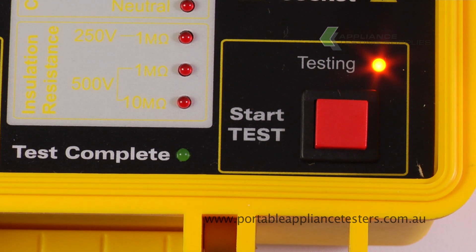When this test is complete, the green LED light will switch on. If there is a fail, it will show up as a red LED.